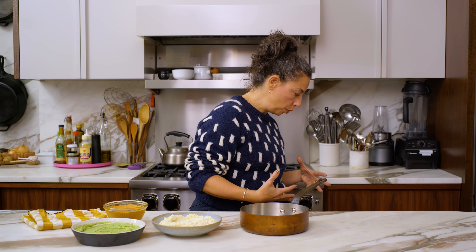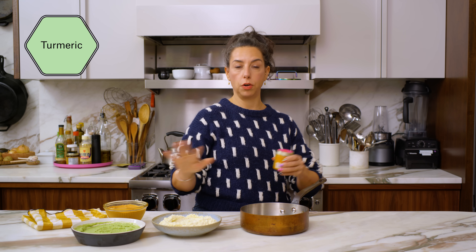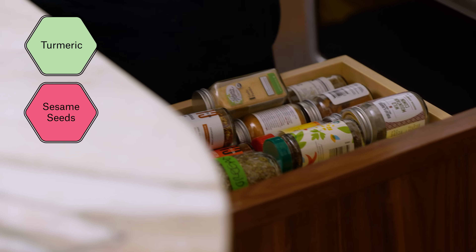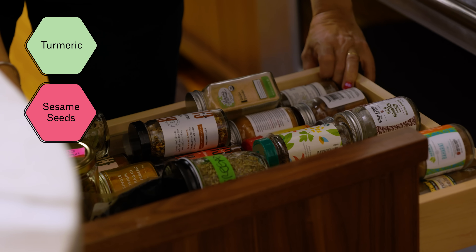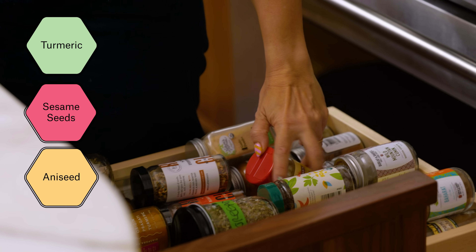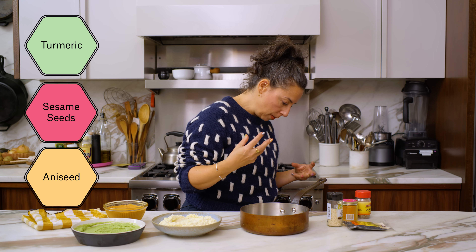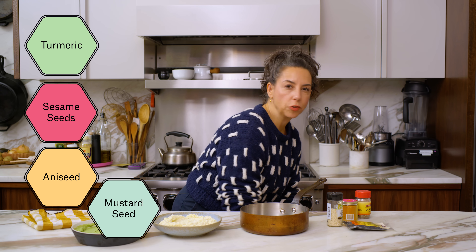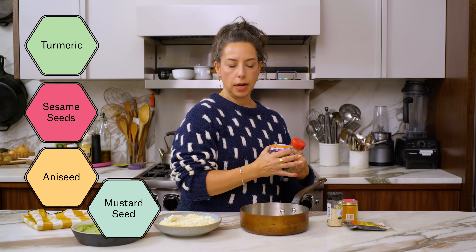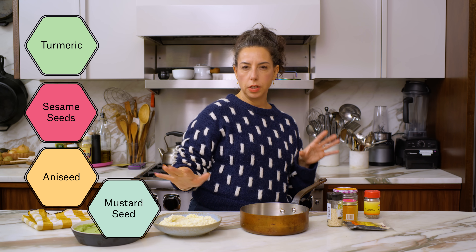I'm going to ground this with some turmeric — it's going to give really beautiful color and it's also earthy, so it'll go with all of these. I think some sesame seeds would be really nice with that, so let's do black and white sesame. I'm going to use anise seed because they're a little bit smaller than fennel seed, so the texture won't be like biting into such a big thing. Maybe some cumin seed as well — mustard seed! Love mustard seed. Mustard and turmeric have a similar vibe, mustard and anise are really good together, the sesame is kind of good with everything, mustard and cheese goes well together, mustard and herbs.